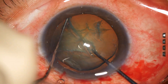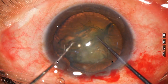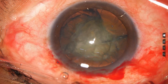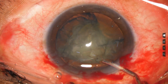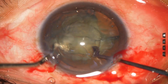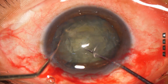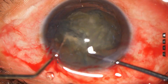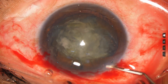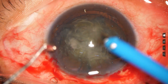If we use a pre-chopper in such cases, the use of ultrasonic energy is less, and this grade 2 plus nuclear sclerosis — this kind of nuclei can be easily divided by the pre-chopper. In hard cataract, we can hold the nuclear mass very well with the phaco handpiece, so in those cases the use of pre-chopper may be avoided.